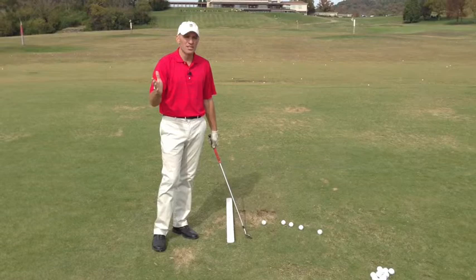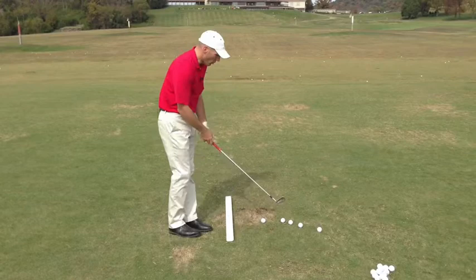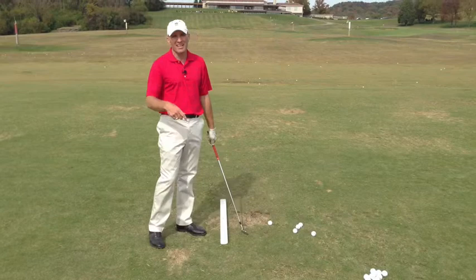So let's use a takeaway as an example. I've got a little 8-iron here. Let's say you're somebody that typically rolls the club around — we call it around the corner — kind of picks it up, gets the club open, and slaps across the ball. If you're going to make a correction, or you're taking a lesson and the teacher says your club head gets behind your hands, the fix is to keep the club head more outside your hands — feel the club head more square and not as open, with the handle closer to your right thigh.